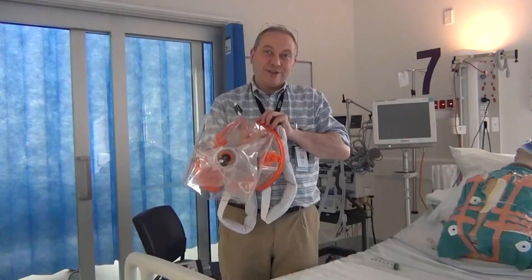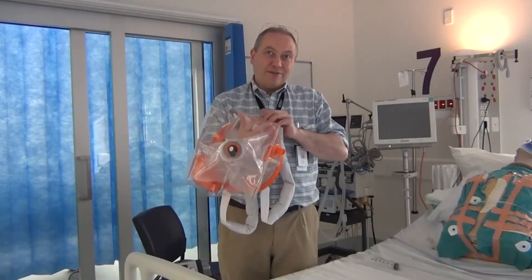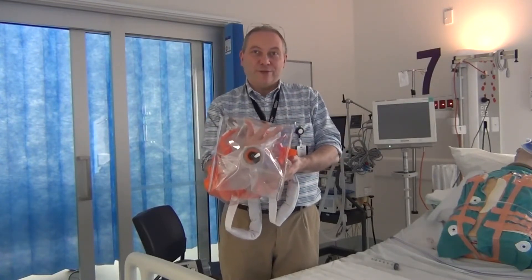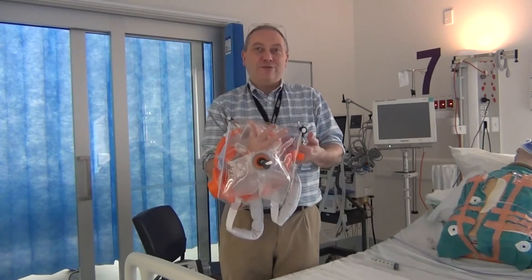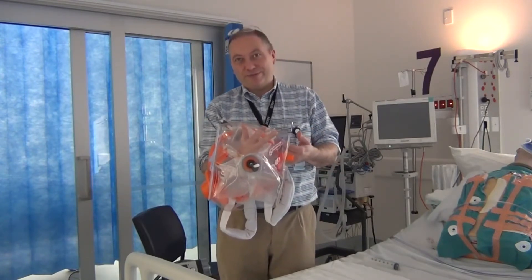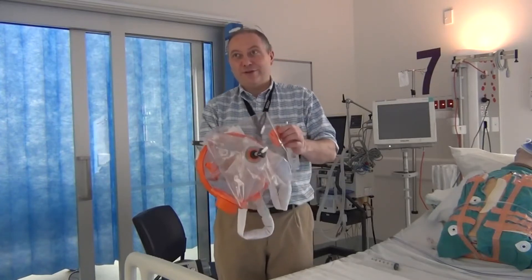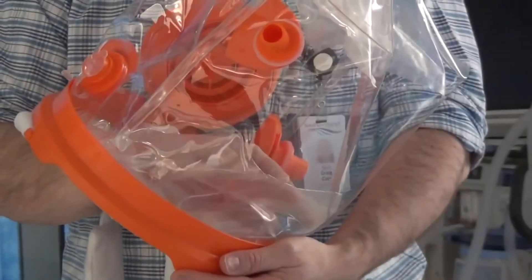These cushions serve two functions. First of all, by inflating them you reduce the dead space volume of the helmet and that in turn reduces the gas flow required to prevent re-breathing. The second function they have is one of comfort, affording cushioning to the patient when they move.